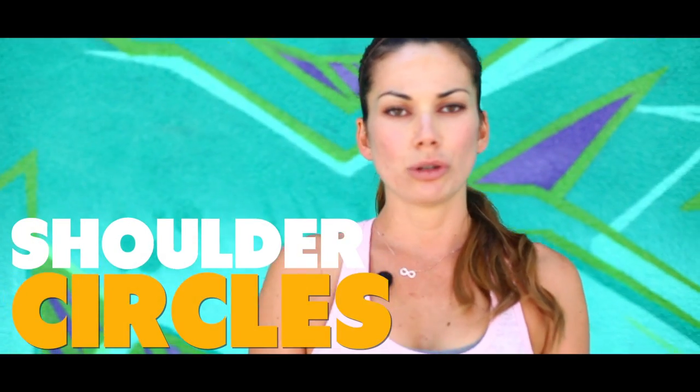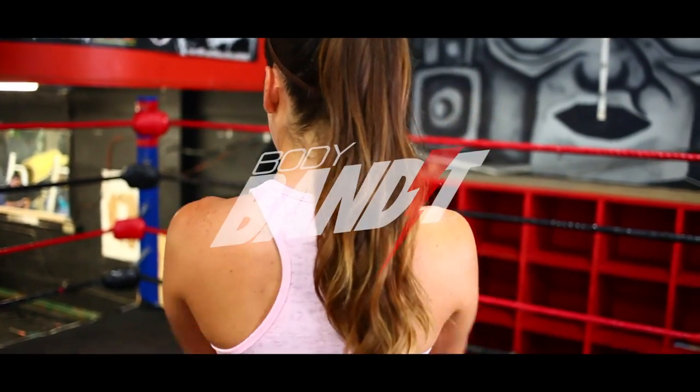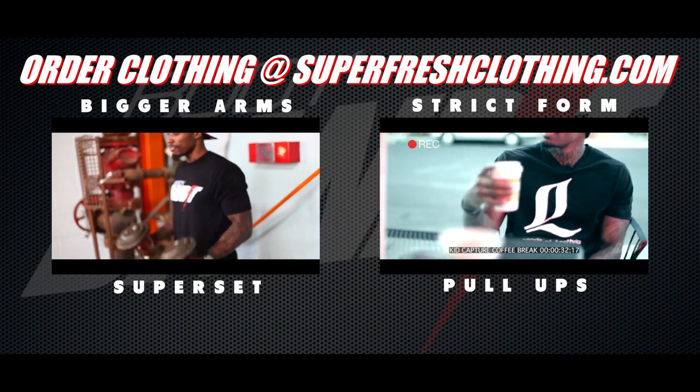Next we have shoulder circles. Take your arms up in a big circular motion — all the way up, back, and around a few times — then switch directions and take it to the front.